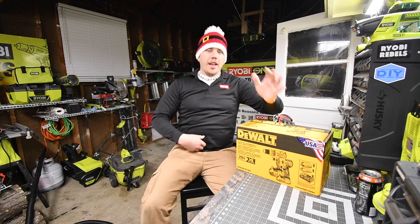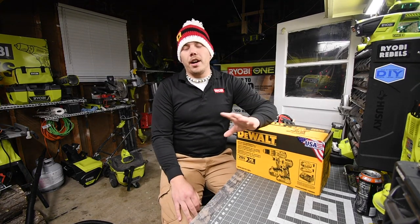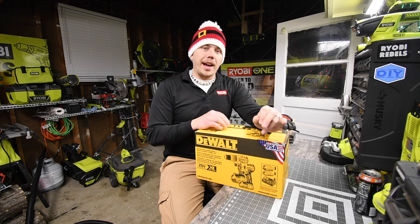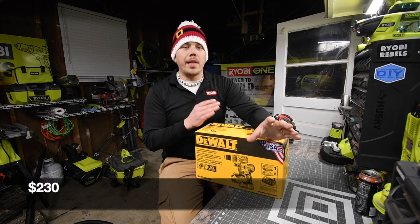Today is Christmas Eve and I just want to wish everyone a Merry Christmas. Today we are going to unbox this bad boy — I did pick this up last night, the DeWalt 250 Black Friday holiday sale deal.